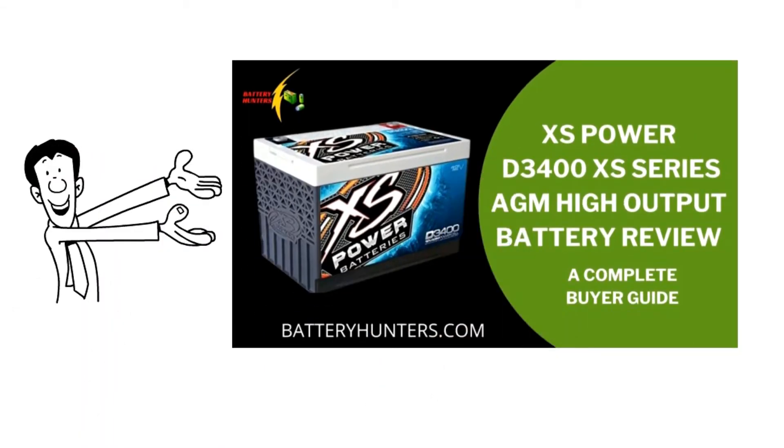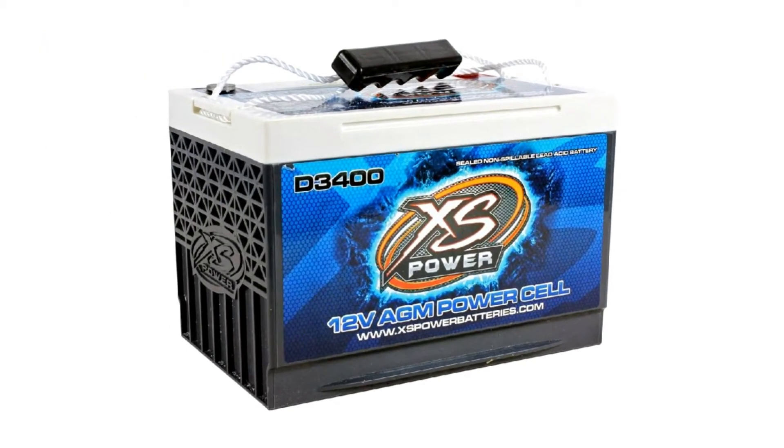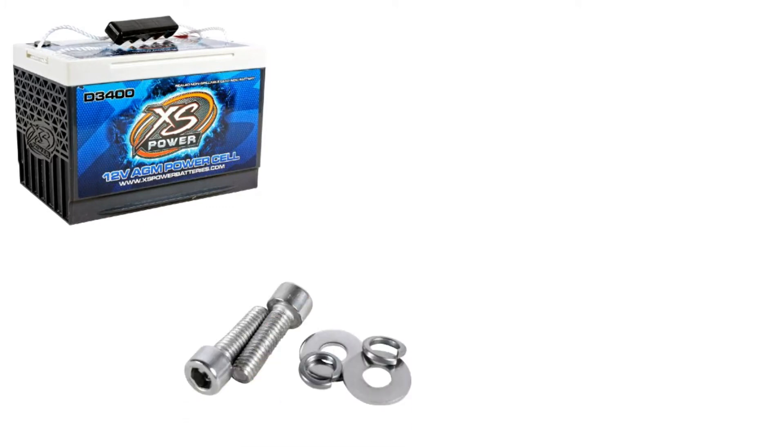Hi. Today we discuss the XS Power D3400 AGM High Output Battery. The XS Power D3400 12V, 3300 Amp AGM High Output Battery with M6 Terminal Bolt is an excellent option for those who need a reliable 4D battery.